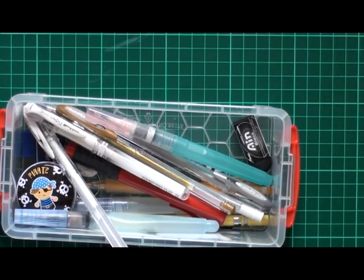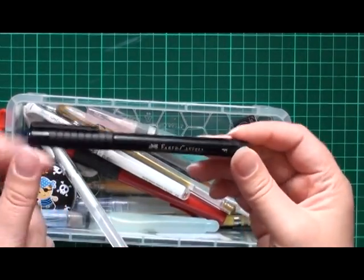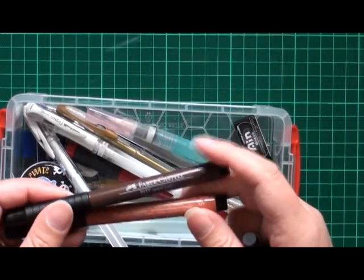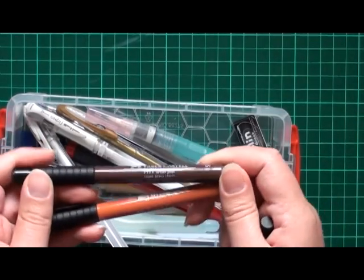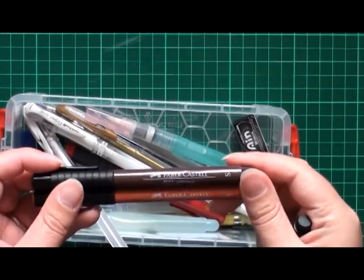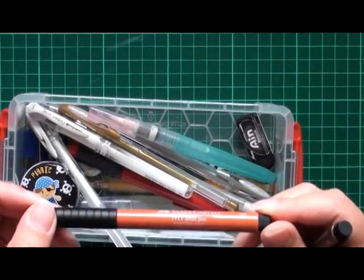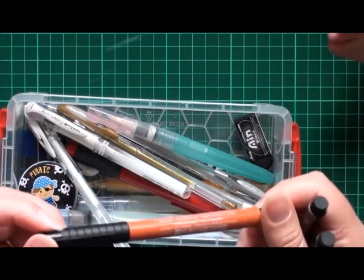And then I've got some Faber-Castell ones. Still trying to get through my black ones — I think I've had this one for quite a few years and still haven't gone through it. Then I've got Dark Sepia, which I find way too dark — it almost looks black. It's a good pen, though. And then this one... Sanguine? Whatever. It's a red sort of colour.